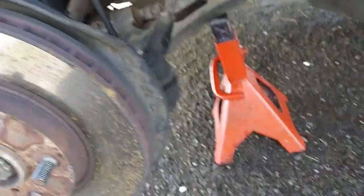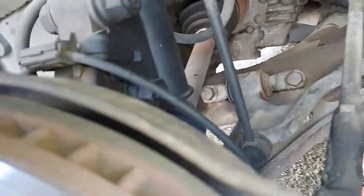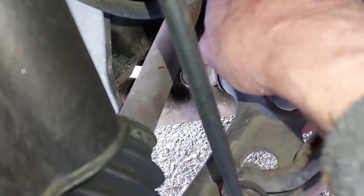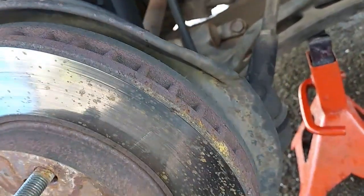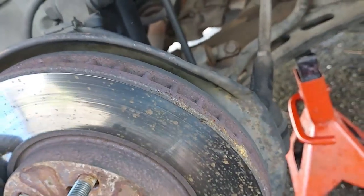Looks like both boots are gone. Let's see what's in here. So I need to put a new axle in here.